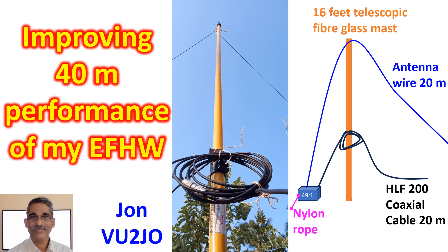First, I removed the counterpoise wire which had been connected to the ground outside my shack. Secondly, I lowered the position of the balun to about 10 feet from the ground and anchored it to my compound wall fence with a nylon rope of about 2m length, so that it was away from the iron frame of the compound fence.